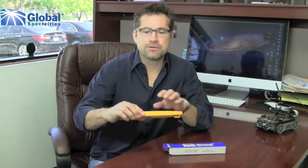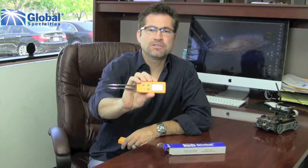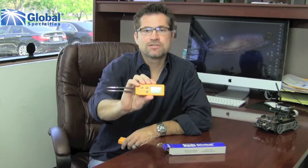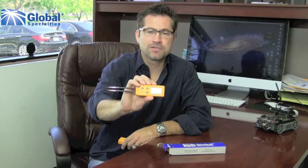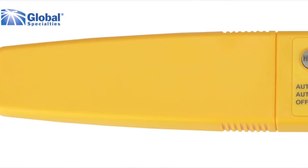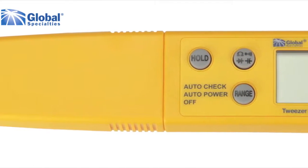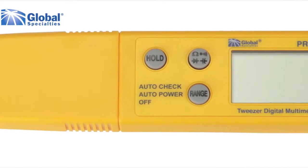Hi, this is Marco with Global Specialties, and today I want to introduce to you the new Pro 57 tweezer digital multimeter. As you can see, this is a very compact DMM that's small enough to fit in your pocket and yet perfect for use on small components. Although it is small in size, the Pro 57 has many features of a full-size DMM, such as measuring resistance and capacitance.